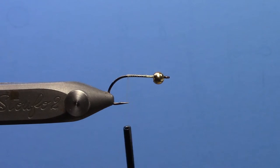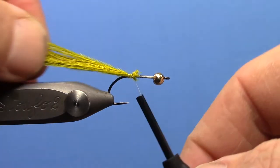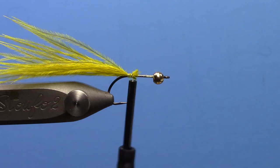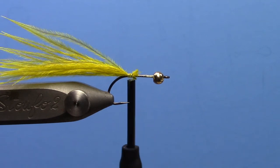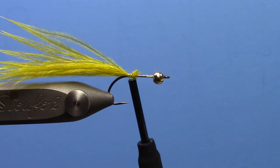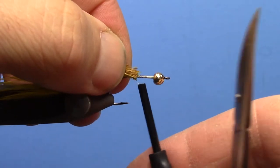I am going to take my yellow fibers that I have stripped off of the stem and tie those in here at the back with a few wraps. I like the tail pretty long on this fly. Then I am going to grab some ginger fibers to stack on top — get those ready and tie those over the top.